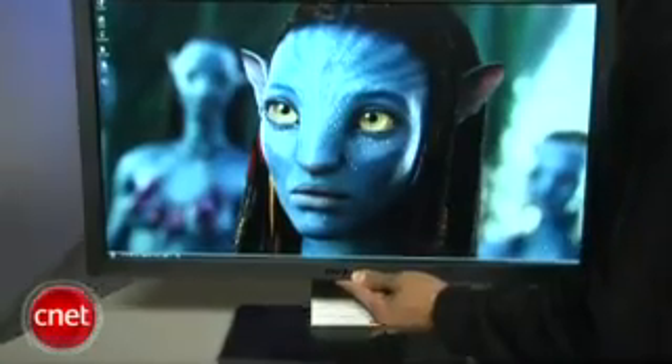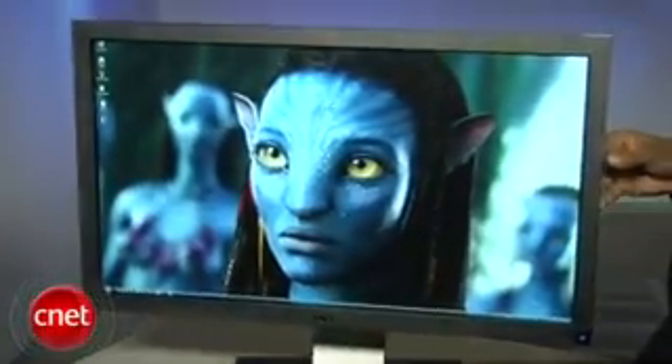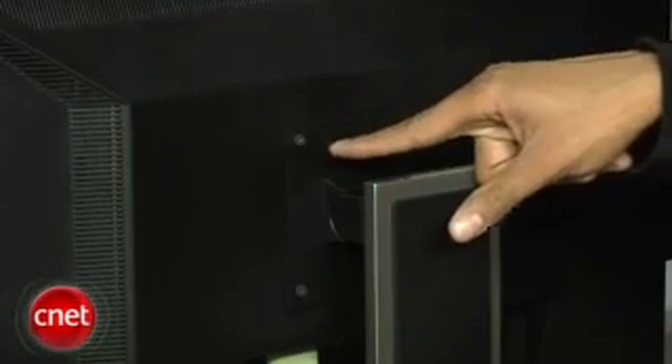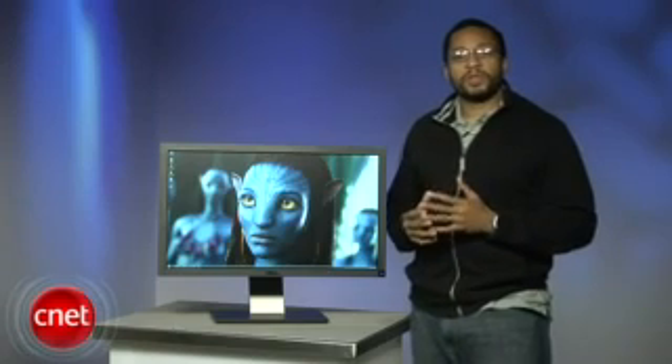The screen height is adjustable by about 4 inches. The panel swivels about 70 degrees left and right, and tilts back about 25 degrees. The panel can also be unscrewed from the stand and mounted VESA style on the wall. Unfortunately, there is no portrait mode like the U2410 enjoyed.